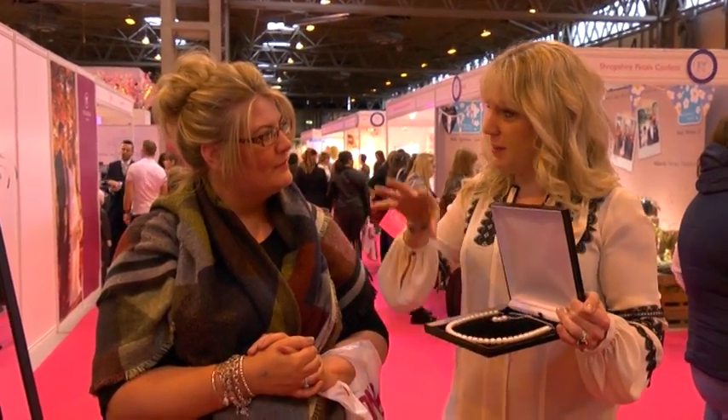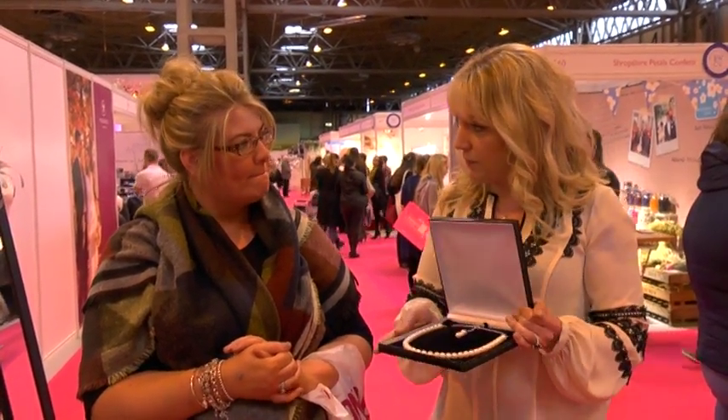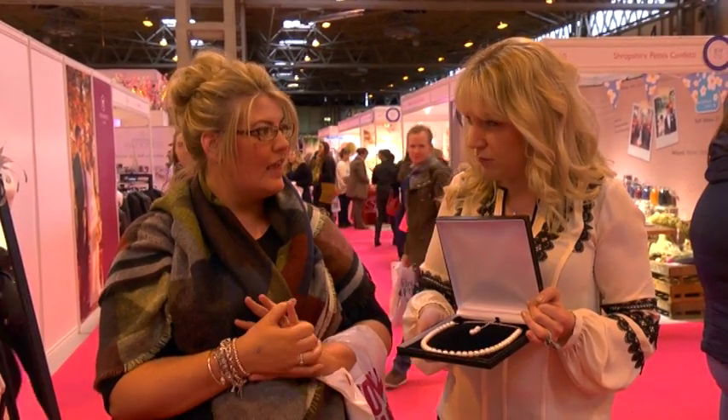If you were to buy this at a boutique, or a place like this, a wedding fair, how much would you expect to pay for something like this? Erm, £140. £140? £150. Yeah, £150.